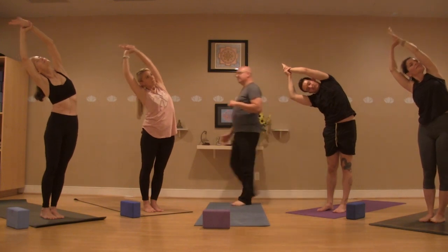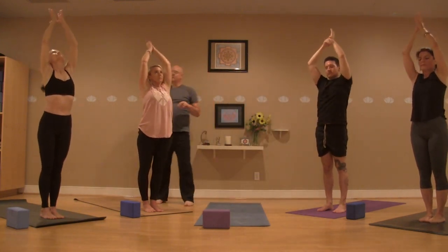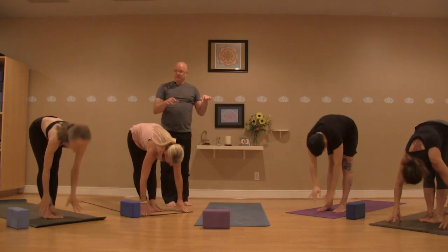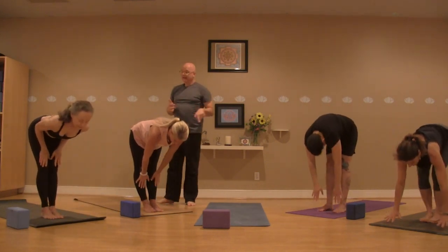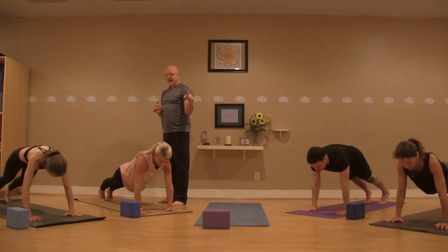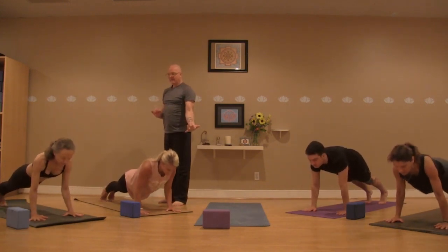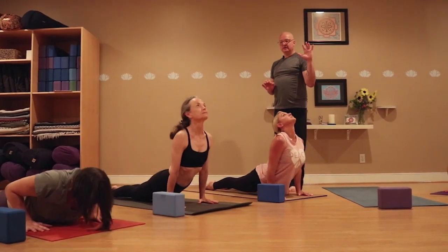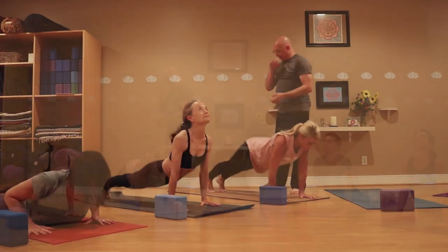Inhale, coming back up to center. Hands together. Exhale, fold out over the legs. Halfway up on that inhale. Exhale, as you fold, plant those hands as your way back to plank pose — step or jump, looking out past that mat. On the exhale, coming down your way, about halfway or all the way. Inhale into cobra or up dog. Exhale, back to down dog.